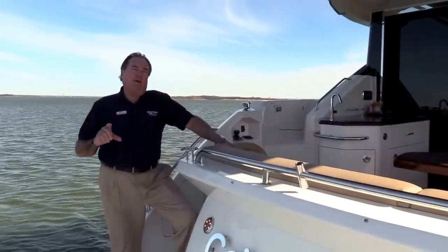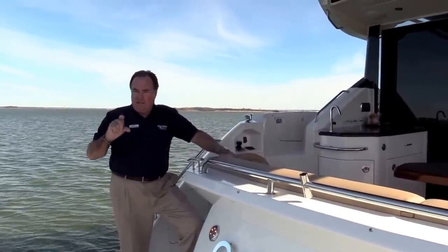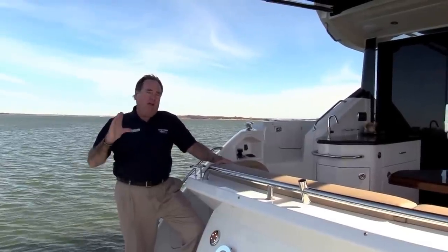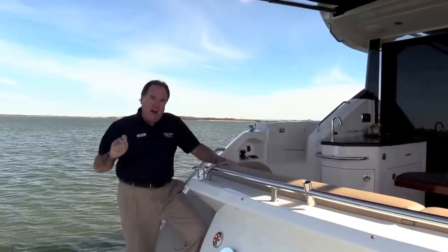Hi, Franklin Pillsbury with the MarineMax Dallas Yacht Center here on beautiful Lake Louisville in North Texas. Really excited about this listing that we're filming today — the 2016 Sea Ray L-Class 590.